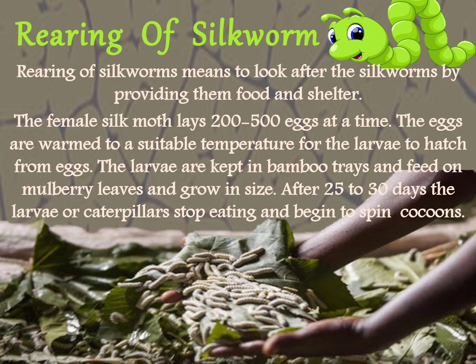The larvae are kept in bamboo trays and feed on mulberry leaves and grow in size. After 25 to 30 days, the larvae or caterpillar stop eating and begin to spin a cocoon. During the period of spinning its cocoon, a larva is transformed into a pupa.